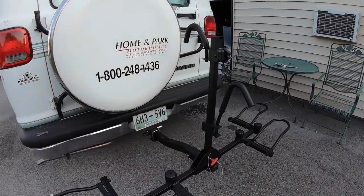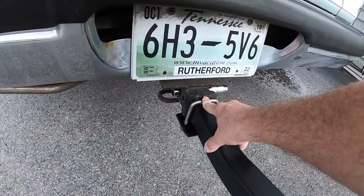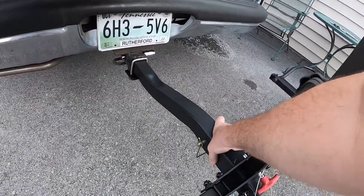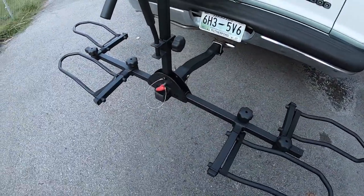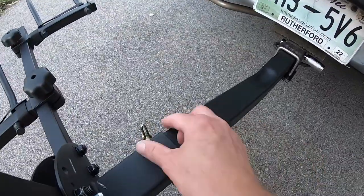I got my sway bar and that's pretty solid — definitely pretty solid. As far as tilting, you just take this pin out right here.